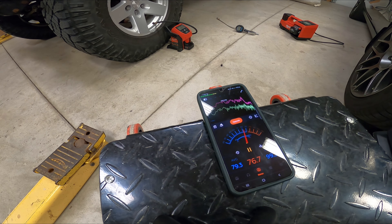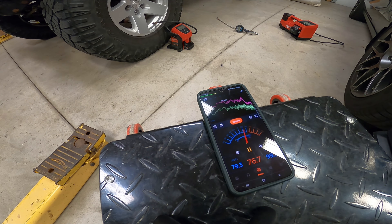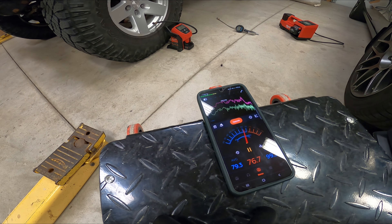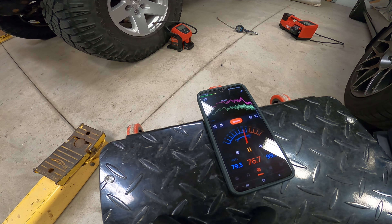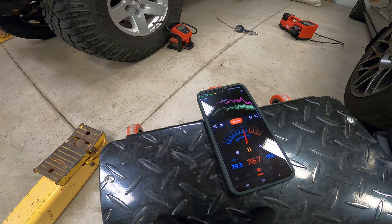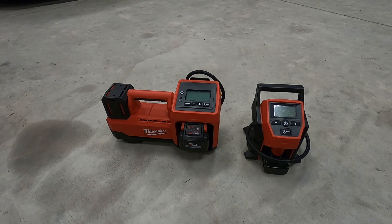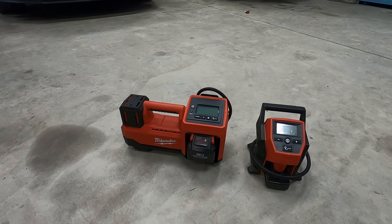Some final thoughts: they're both great and both have their purpose — it really depends on what you're going to use it for. If you're going to use it for lawn mower tires and a Honda Civic to top off every once in a while, the M12 is smaller, cheaper, and more compact — it'll do fine in those scenarios. If you've got a truck, a Jeep, things with big tires on them, the M18 is sure nice. You saw how much faster it is.